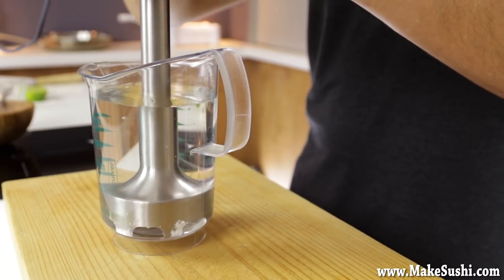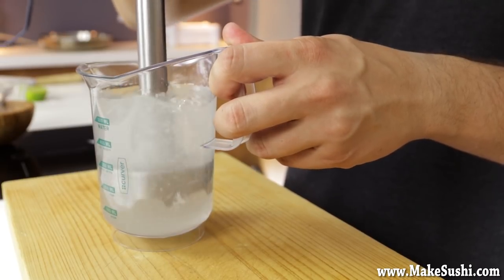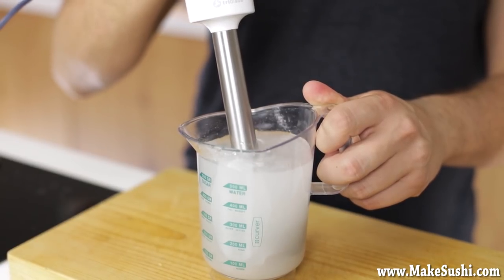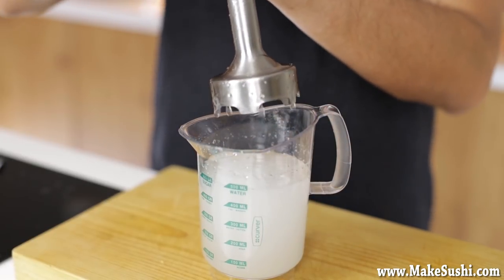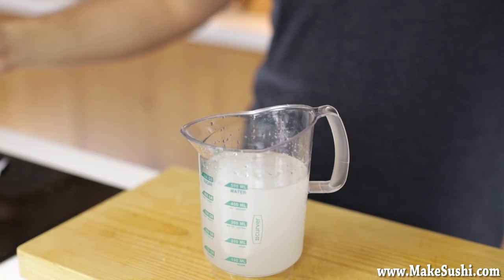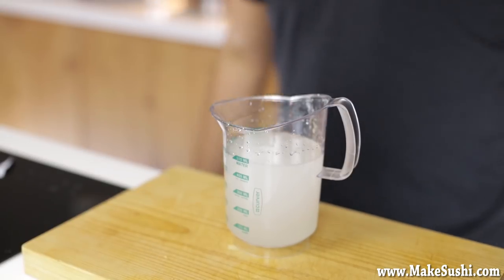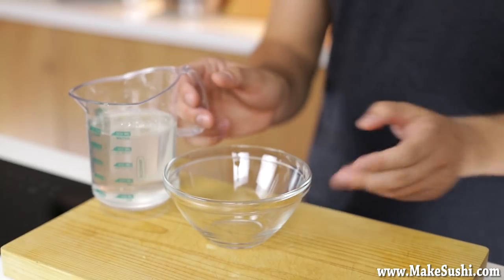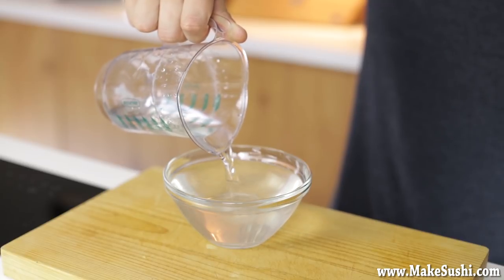Blend this with a hand blender — a whisk will not do, you have to really shear the hydrocolloids, meaning the sodium alginate, into the liquid. Blend it thoroughly, then leave it to rest for about 15 to 20 minutes. It should be a complete liquid with no lumps — if you have lumps it's probably too much calcium in your water. Let it rest and let the bubbles dissipate. It will become a clear liquid that looks almost like water with just a slight white hue to it.